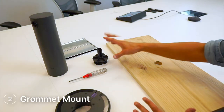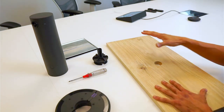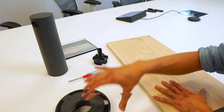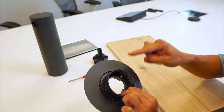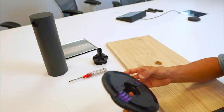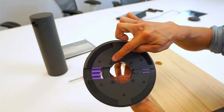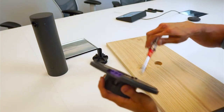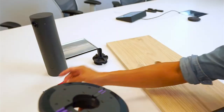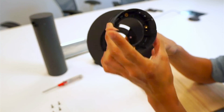Next we'll show an example of the grommet mount. I'm using a piece of wood as our example since I don't want to drill into this table. You'll need the grommet mount and the table mount bracket, because you need to remove the bracket from the top to use the grommet mount. To remove the bracket, unscrew the four Phillips screws on the bottom, then remove the bracket.